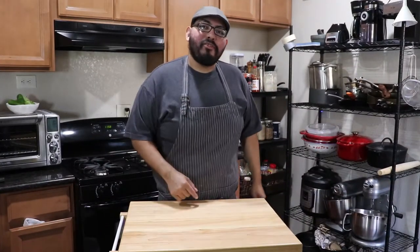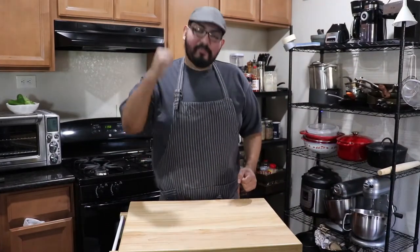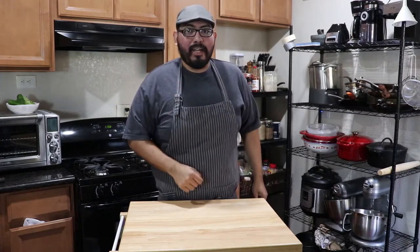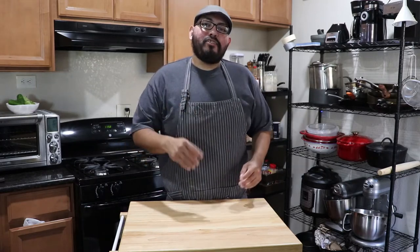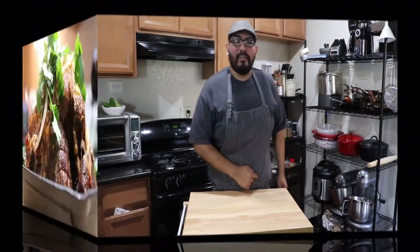What up guys, welcome to Chef Vic. Today I'm going to show you guys an awesome, delicious, most tender chicken sandwich you're ever going to have. It's going to be marinated with a beautiful chipotle yogurt marinade and also dressed with an avocado cilantro dressing. It's very delicious — hope you guys enjoy it. So let's get started.